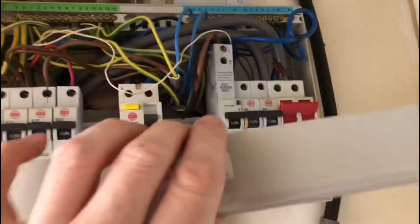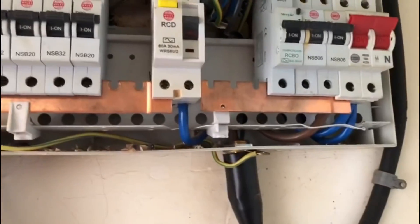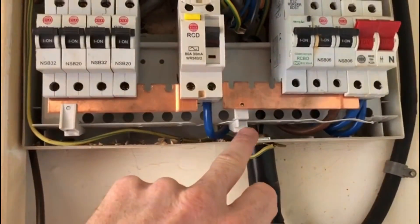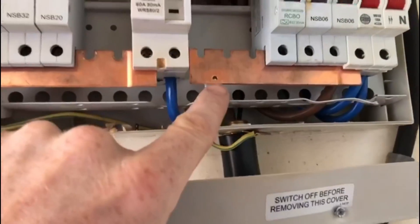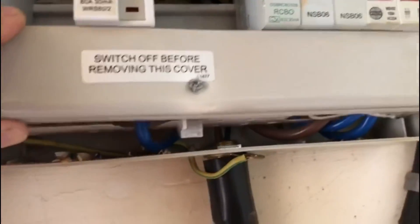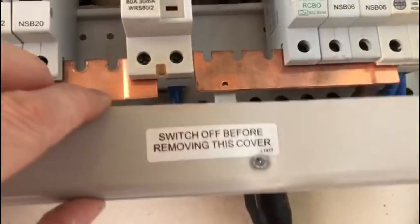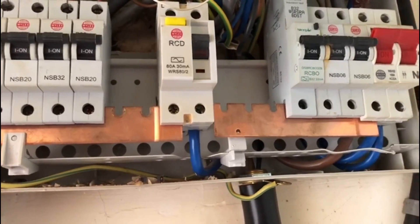I've just gone to put this busbar cover back on and noticed - I mentioned the clips being broken - well, it turns out that screw has been screwed through this hole here and that's what had broken it off. You can see how it was pressed up against there, screwed through the busbar hole. I couldn't quite believe that's how it had been done, but I've just done it myself to confirm and apparently that's how it was done.